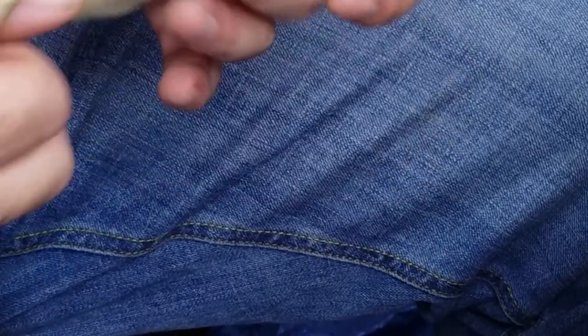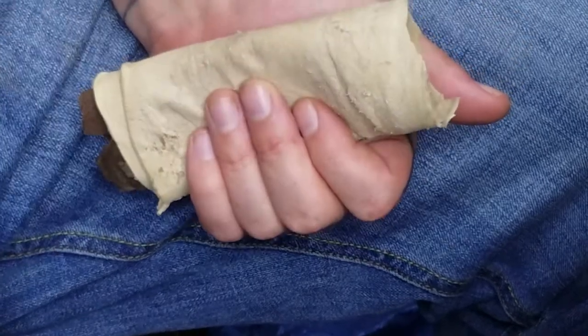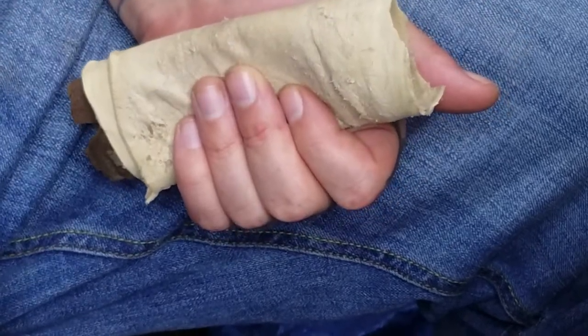Now it's time to take the long flake. The sequence goes: start with a short flake, then long flake, short flake, long flake — that's the pattern.